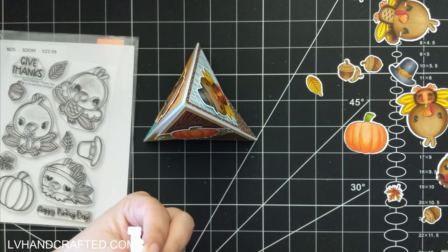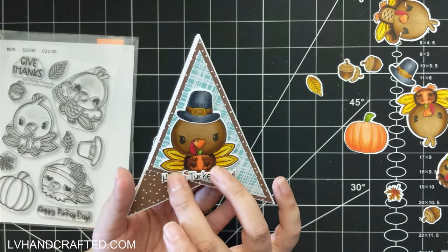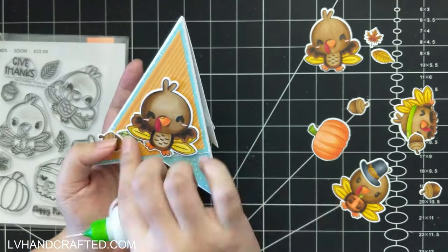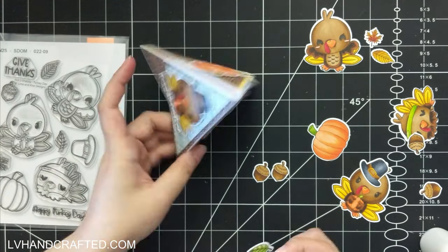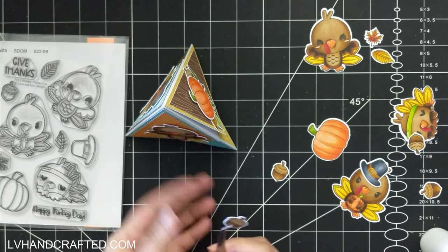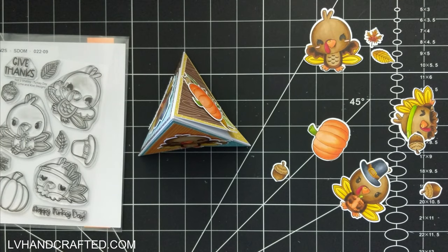Since I used my low-profile foam to attach the pumpkin, there's still room to tuck the leaves right under there. What's wonderful about the coordinating die set is you also get dies for the sentiments, so there are dies basically for everything in this set. I went ahead and put 'Happy Turkey Day' on the front of my card and gave it a final look to see what else I could add.